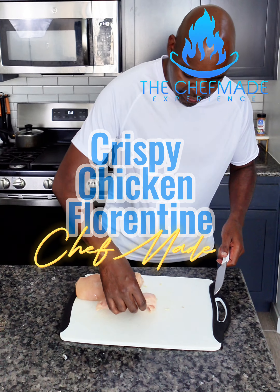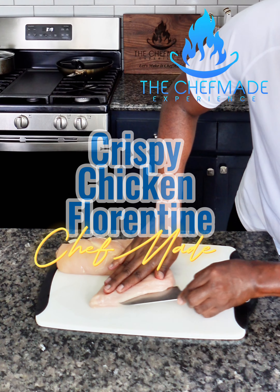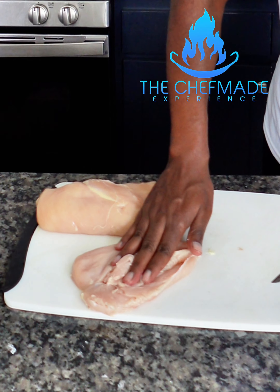So I got these chicken breasts that I cleaned up and I'm just gonna butterfly them — slicing right down the back here. Just like that.